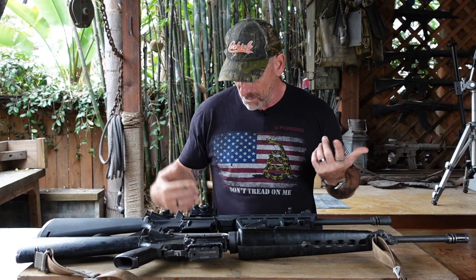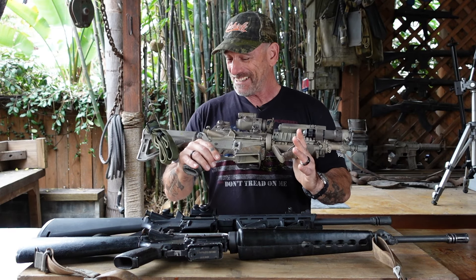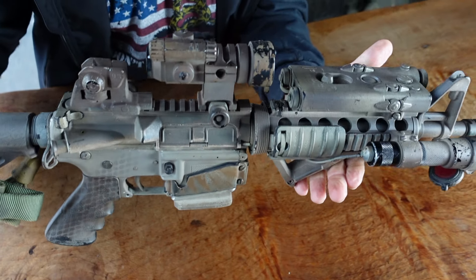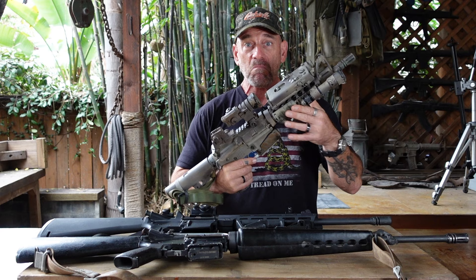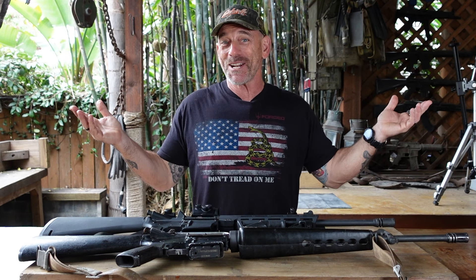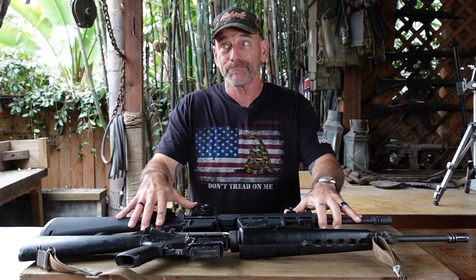Finally, decide what you want to do with it. What I like to do is build clones of the rifle I invaded Iraq with. This one has a lot of stuff on it but it was built for good capability. You don't need all this, but if you want to build a clone of a cool military gun you can do that too. There really is no end to it — whatever you can envision, there's a way to modify your AR-15 to cover it.